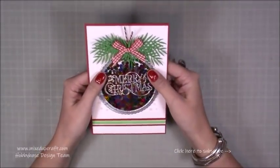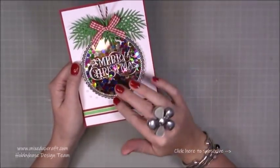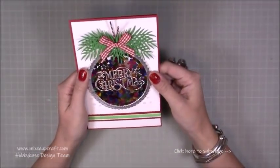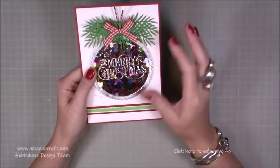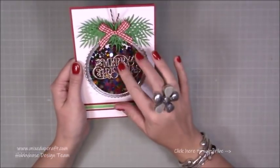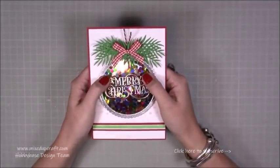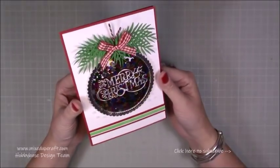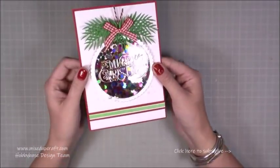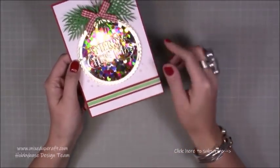There's no fancy dies needed for this bauble shape — it's just circle dies. I've got a fancy edged one, but it doesn't matter if you've just got plain round ones. The focal piece is the Hobbybase Merry Christmas die, which is just really nice. I love the font and it's got two little reindeers either side. I've got that in the middle and just put a simple strip here with some washi tape.